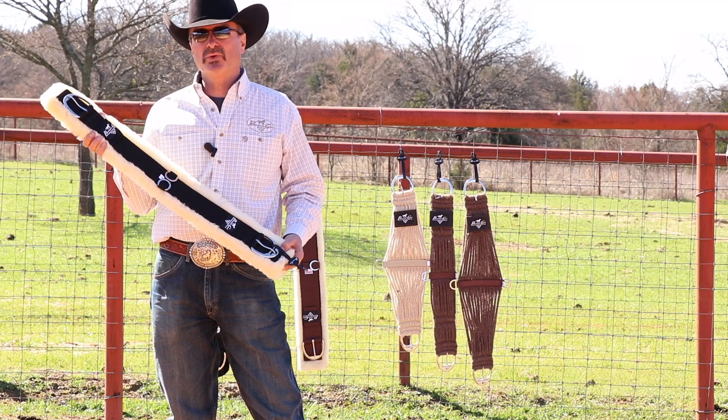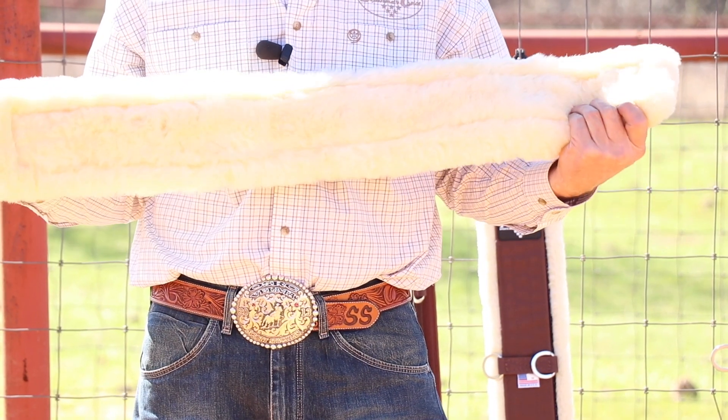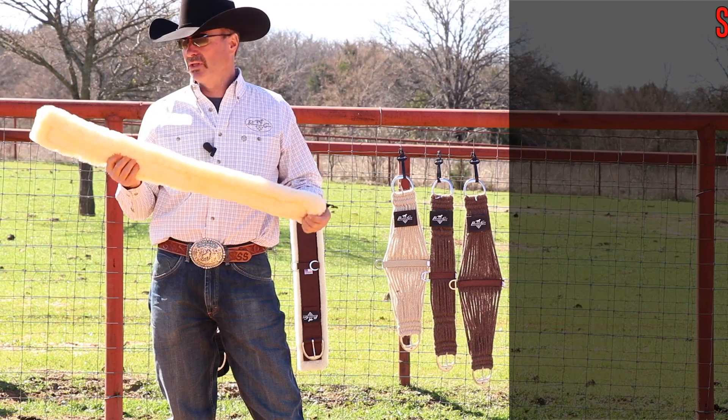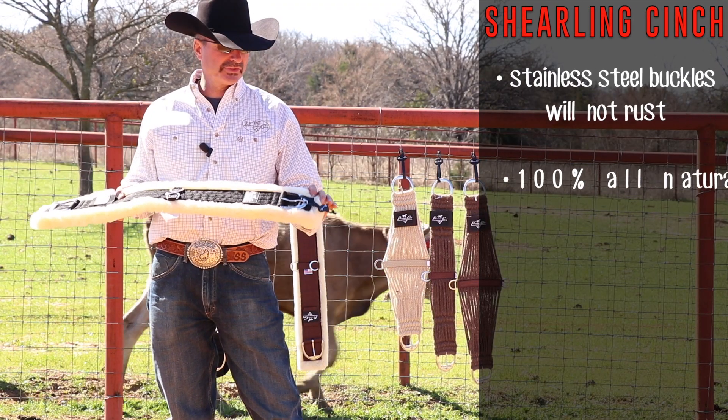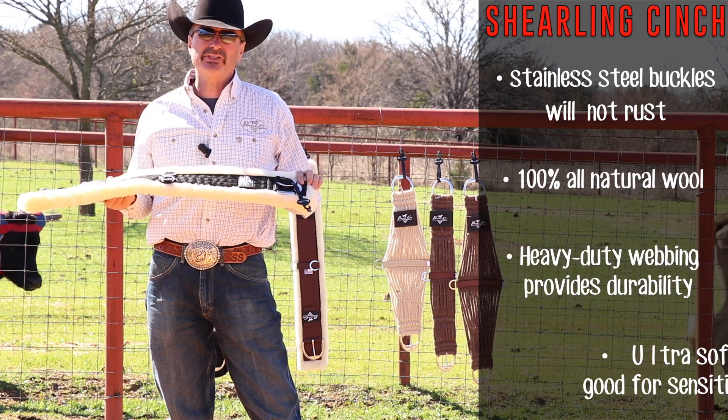This is the 100% shearling wool cinch — probably the best thing that you can put against a horse's body. It's 100% wool with stainless hardware and roller buckles. The buckles lay real flat to a horse, so you won't have to worry about pinching and galling.